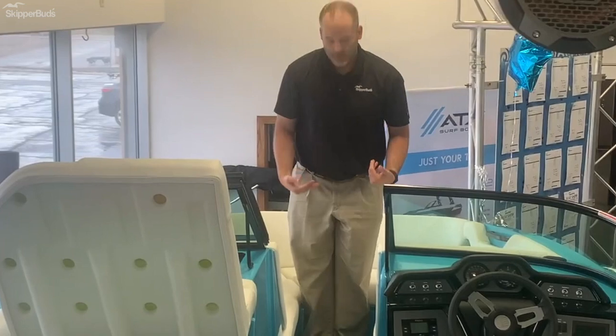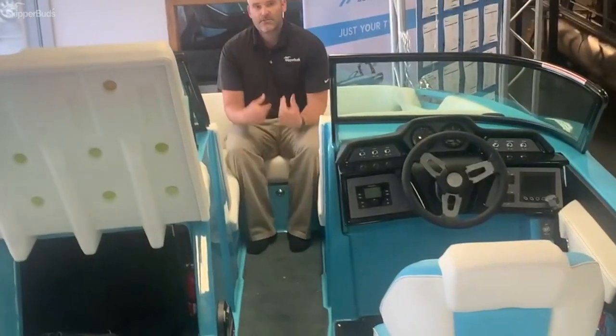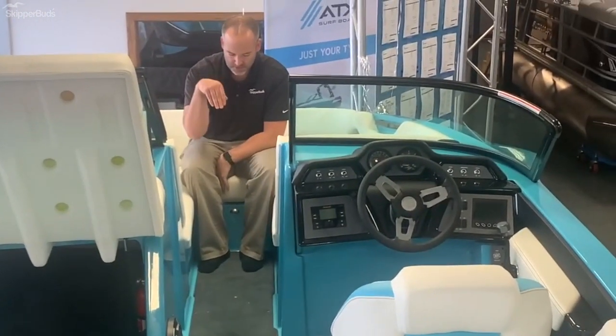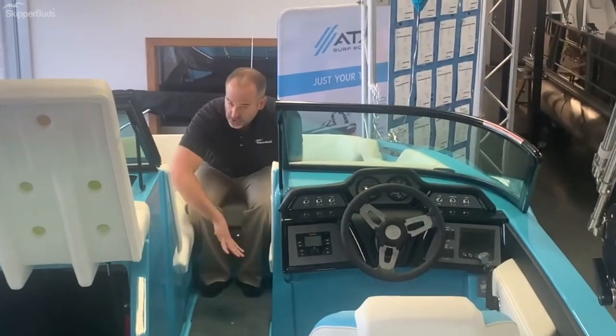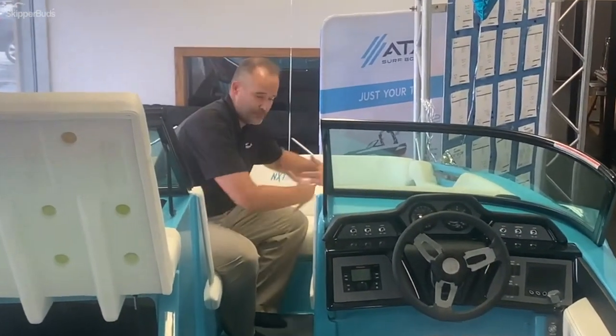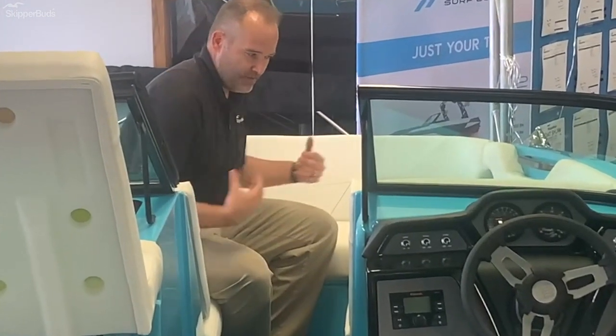Another nice feature in the NXT 22 is the cockpit seating, which is actually comfortable for your legs. A great option is the filler cushion — if you need a giant playpen for the whole family, you can sit up here and fit two or three people. It's a great overall option.